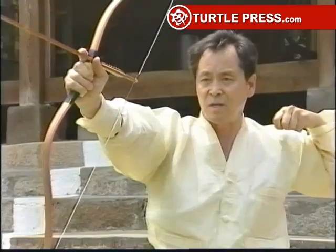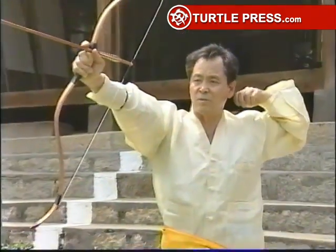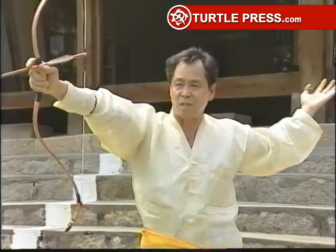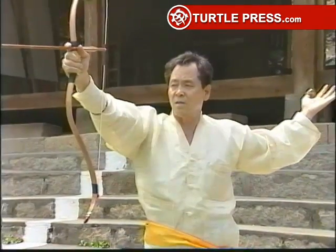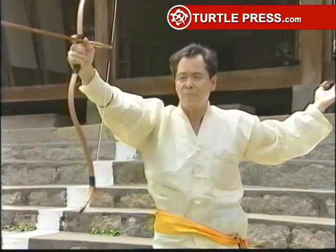After you release the arrow, it takes about three seconds until it hits the target. That's the amount of time you should take in bringing both of your hands down to your side.